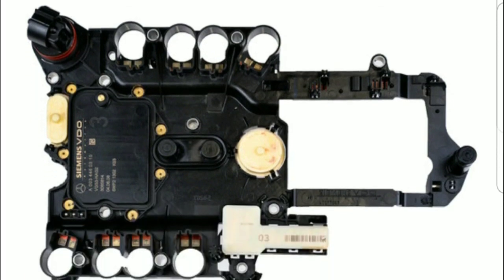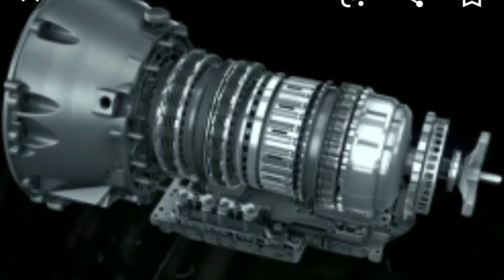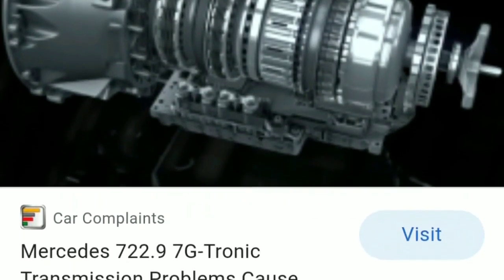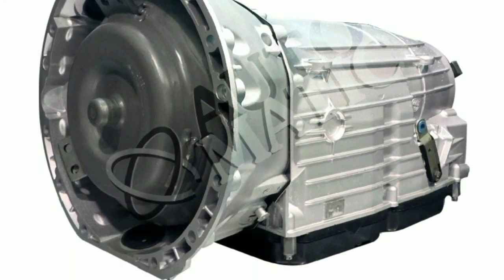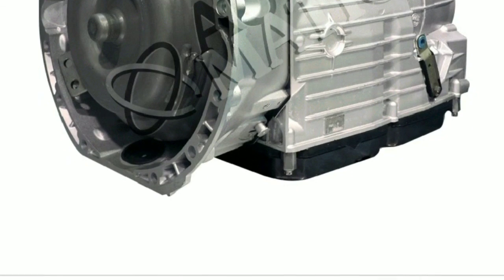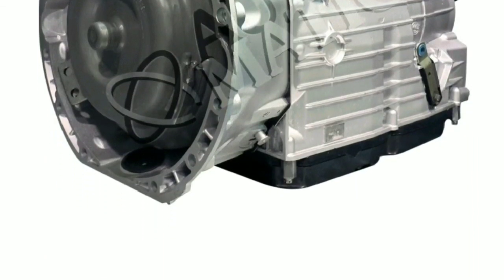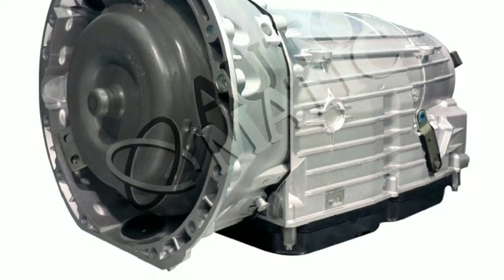This is not a job for your do-it-yourselfer. If you are mechanically inclined and feel like going through the hassle of taking it out — dropping your oil pan and taking this out — that's on you, but it's a tough job. You will have to replace the oil, filters, gaskets, and so forth, so I think it would be better to have the dealership do it.